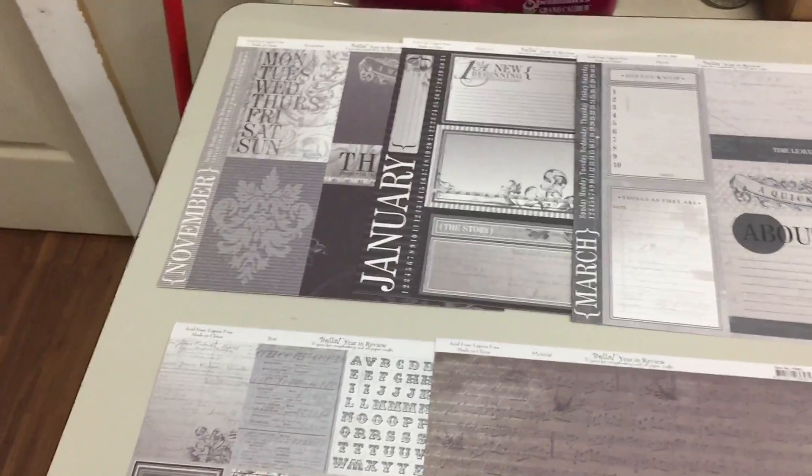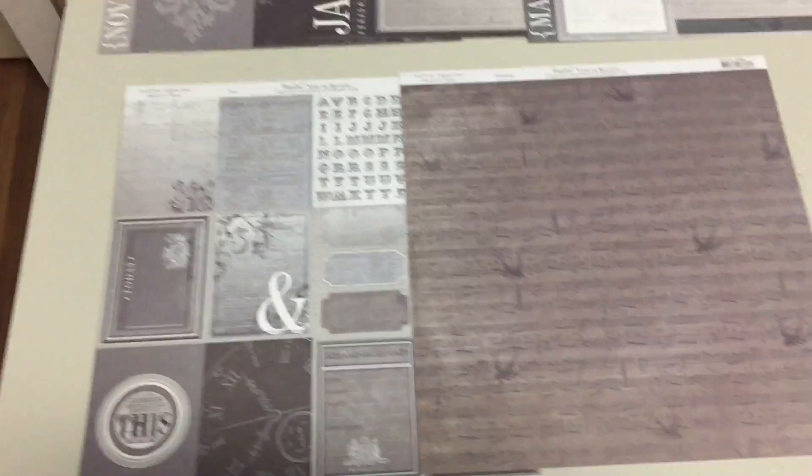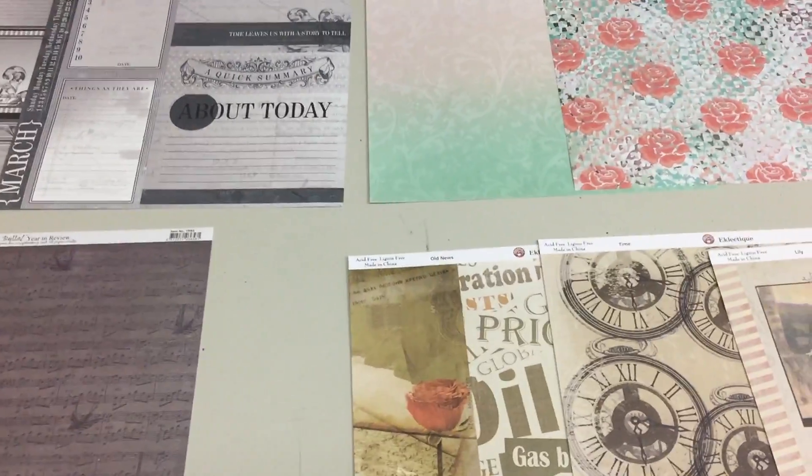Anyways, that's some new papers. As I said, we're going to have many more, so keep checking the YouTube videos to see what's hot and the greatest in our store, and we'll talk to you later, bye bye.